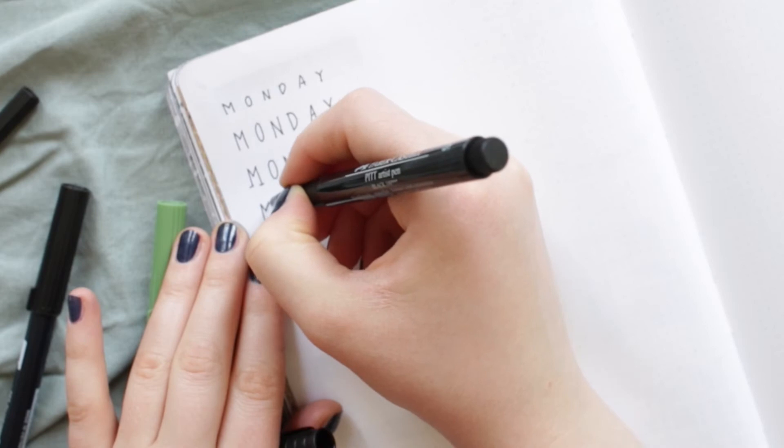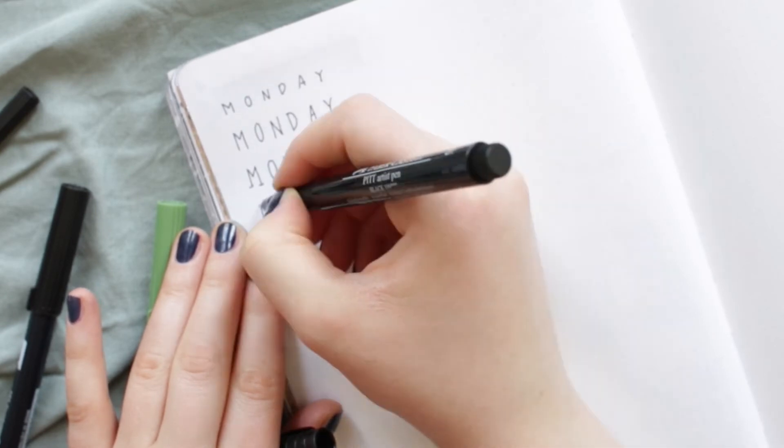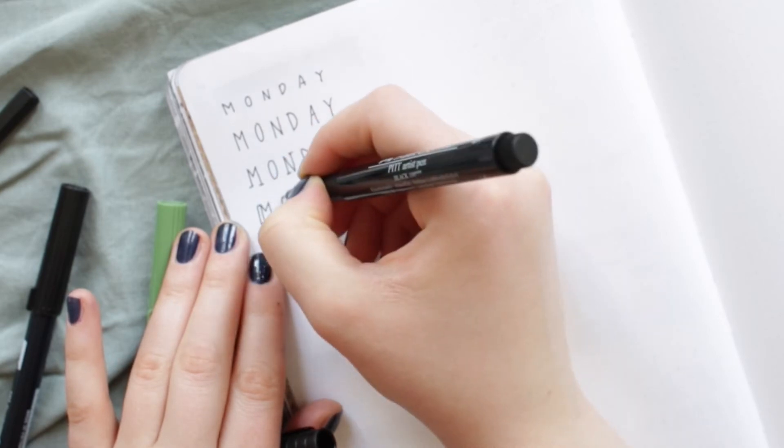The next lettering idea is a tall font with thicker vertical sections on the left side of the letters. I am choosing these ones over block letters because they are a lot easier to write.